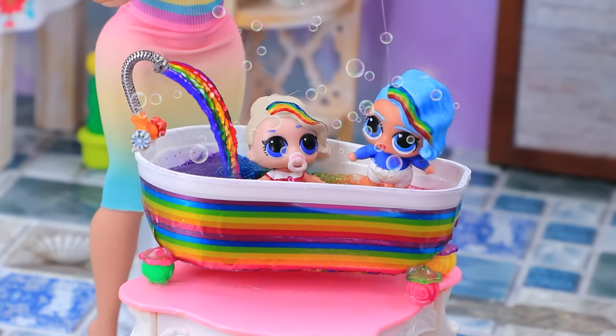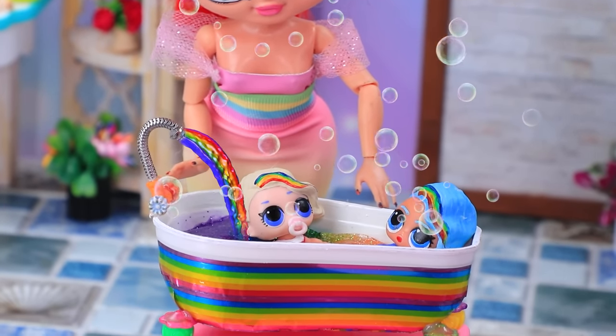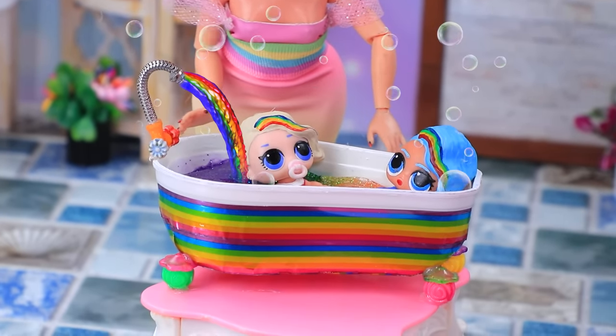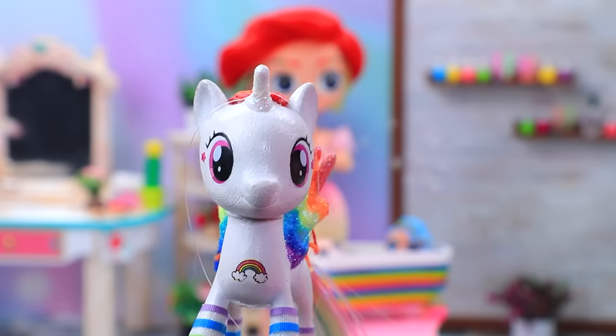Daughters jumped into the water with pleasure. Flowers! Rainbow! Bathing has become a fun game. Mommy is satisfied. Yeah, it's time for me to fly back. Buh-bye!